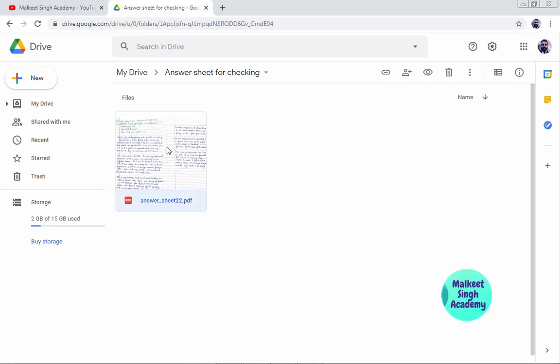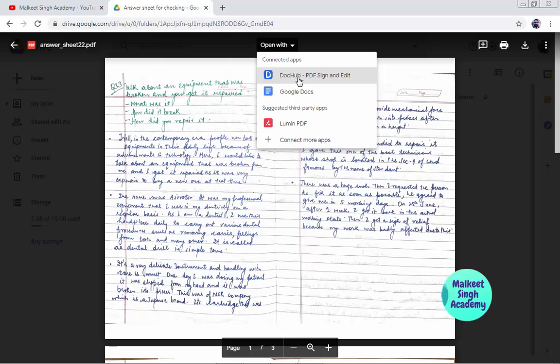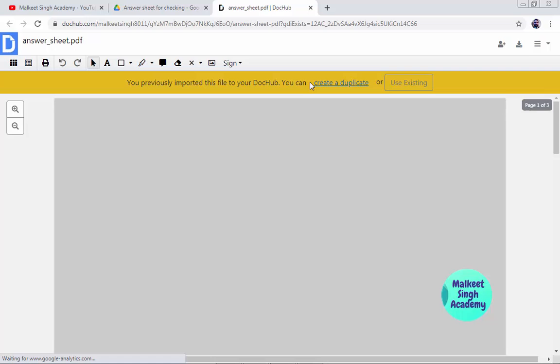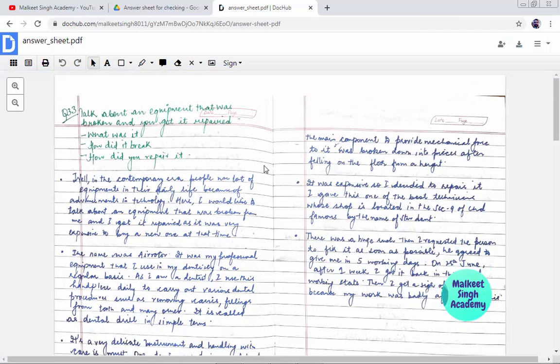Now you have to click on 'Open with'. Here is our application — it is a web-based application called DocHub PDF Sign and Edit. Just click on that and it will open the PDF in this web application. If you are signing in for the first time, it will ask for permissions, so click 'Allow'. Since I have already uploaded something previously, I'm going to click 'Use Existing' to open it.